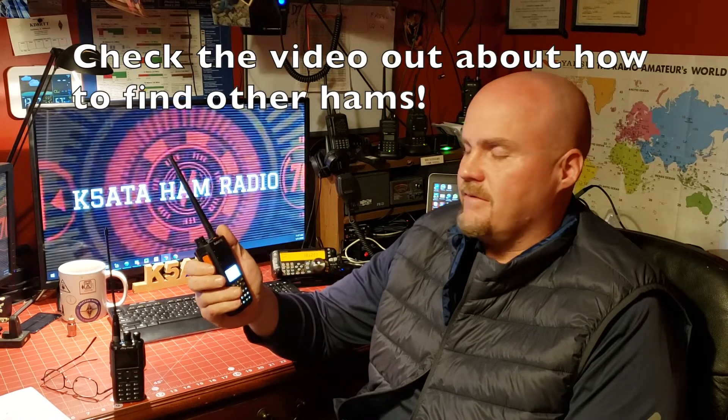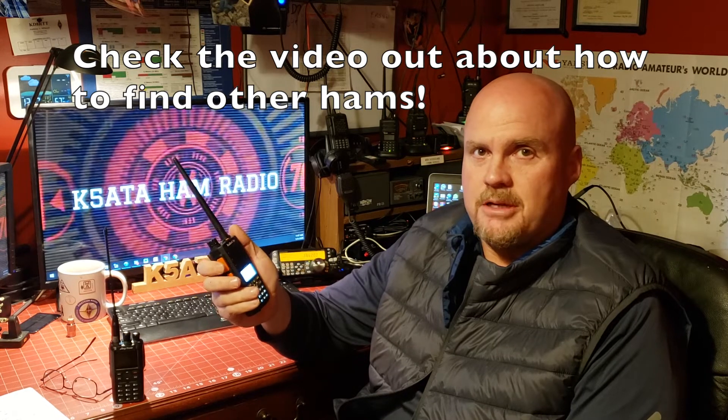One way is to program in your local repeater. In this case, I have the repeater in Oxford, Mississippi programmed in here. To make a contact on a VHF or UHF repeater, all you're going to do is hit the PTT — the push to talk — button, and while holding it down, pause for a fraction of a second, maybe half a second, and say your call sign. If you're driving around, you might want to say your call sign followed by the word 'mobile,' or followed by 'listening,' which tells people you're listening and willing to talk.